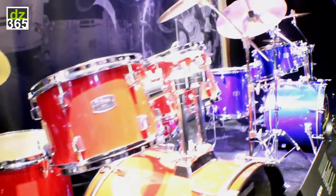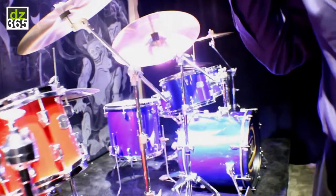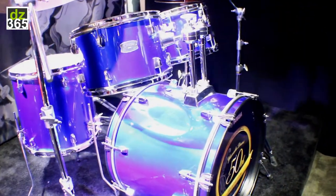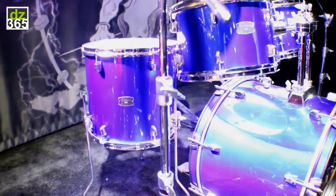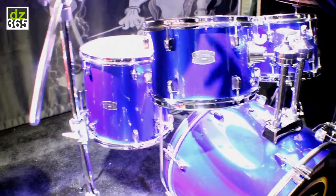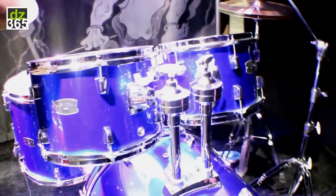It's available in three versions. You can get the shell pack only, you can get it with hardware, or you can get it with hardware and cymbals — these Wuhan 457 Rock Series where you get a 20-inch ride, 16-inch crash, and a pair of 14-inch hi-hats.